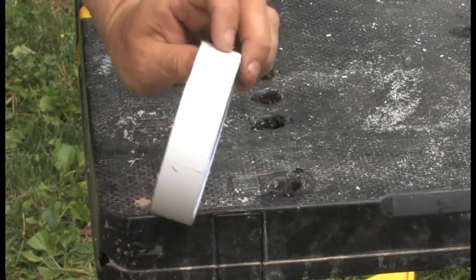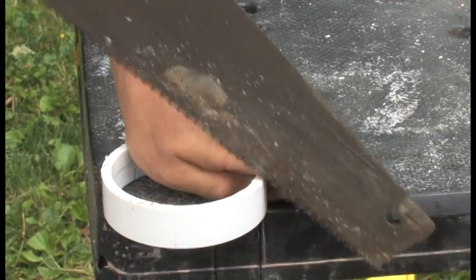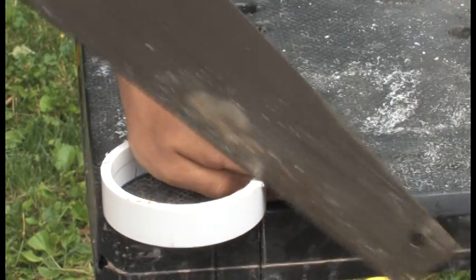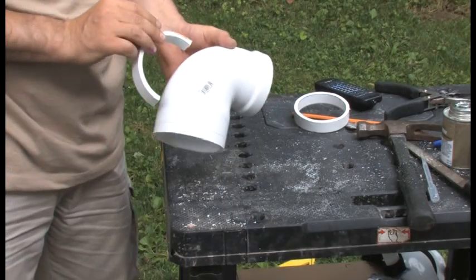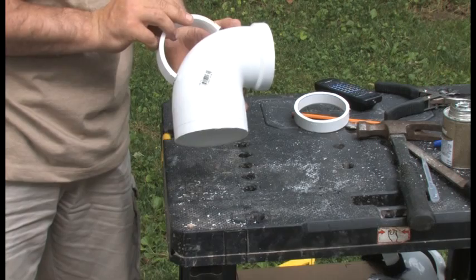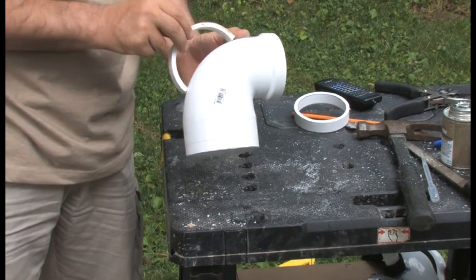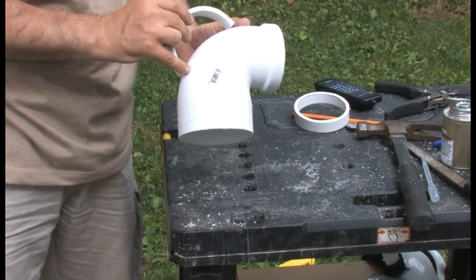We are going to cut it roughly in half. Now we are going to make the handle — something like that. And on the sander, I am going to make the surfaces fit to this particular part of the tubing.